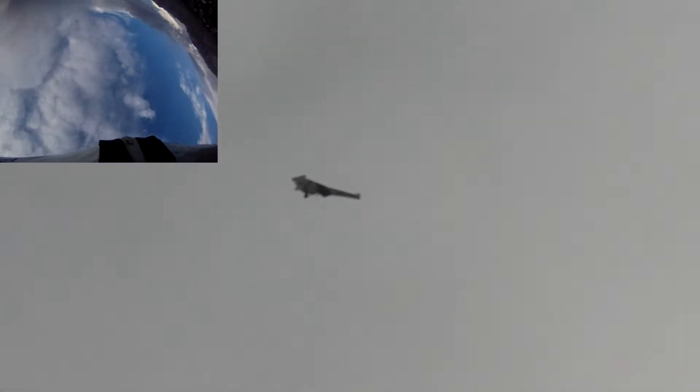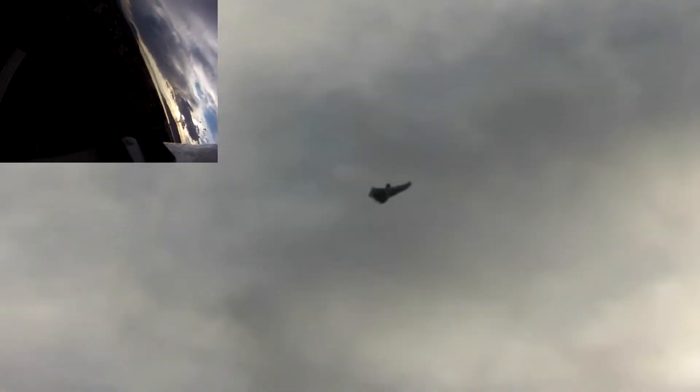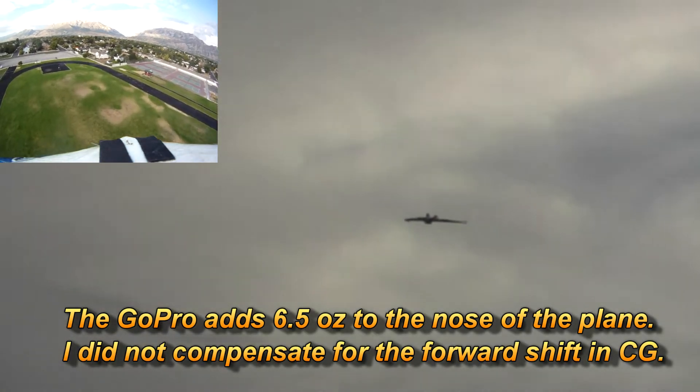I can see that there's a little bit of a yaw in the plane that I don't have with the other setup, but I'm not having any difficulty at all flying the plane with this mode. I did need a few clicks of trim with the GoPro on it — needed a couple of clicks of up because of the weight up there.